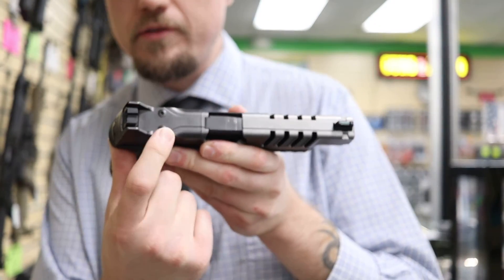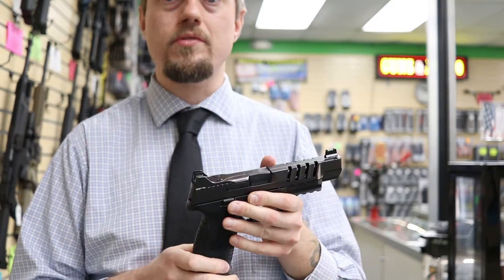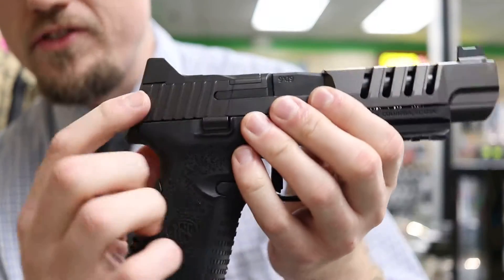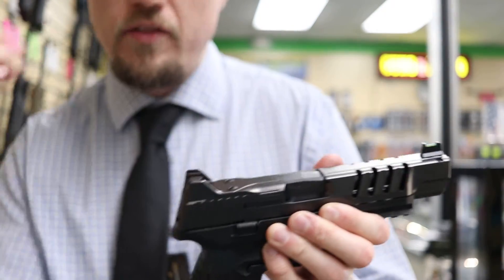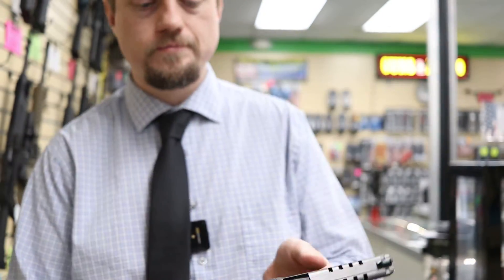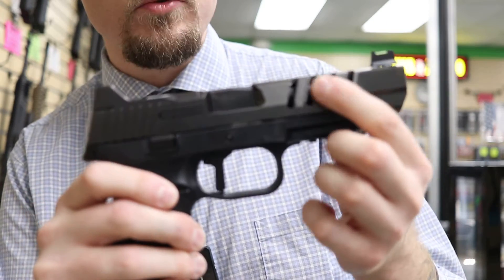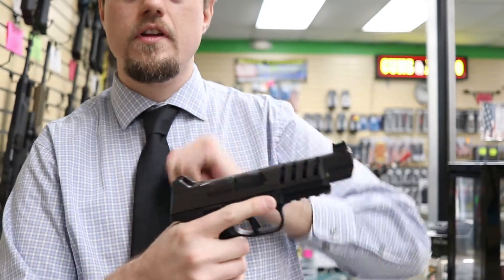They have cutouts on the top for optics, and in the box they include four different plates for the most popular optic styles. They give you black rear sights and a fiber optic green front sight. There's a protector around the rear sight, but when you remove the plate to mount an optic, those two little wings disappear and you just have a traditional black rear sight. They also have serrations on both the back and front of the slide, including between the cutouts, so you can easily grab it from either direction.